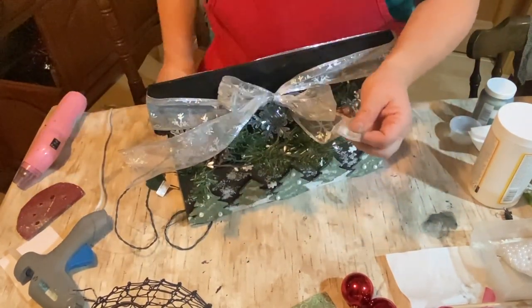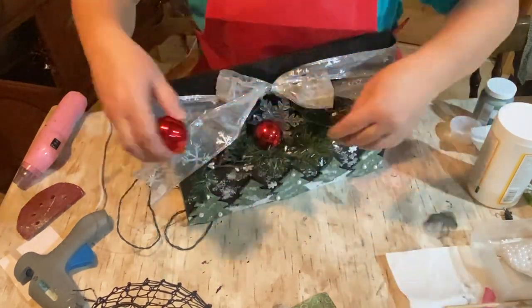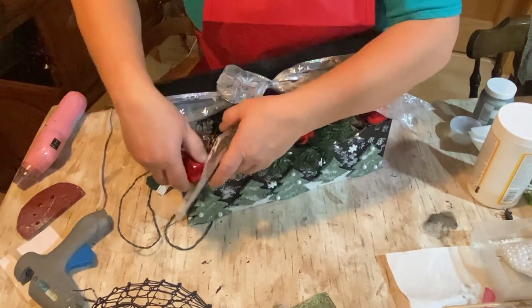This centerpiece is going to be a little different because it's going to sit on my faux fireplace, and it's going to be all lit up and decorated pretty.